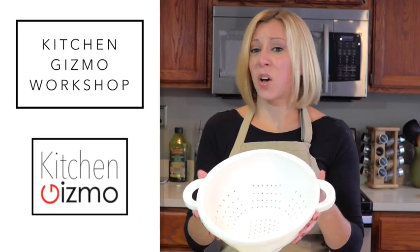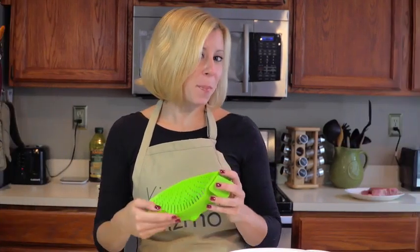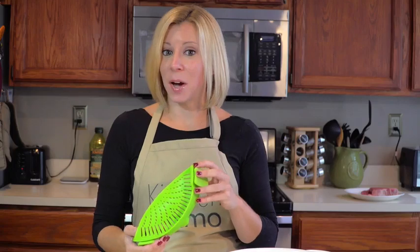See this? It's going the way of rotary dial phones and VHS tapes. That's because I would like to present to you the Snap-In Strain by Kitchen Gizmo.